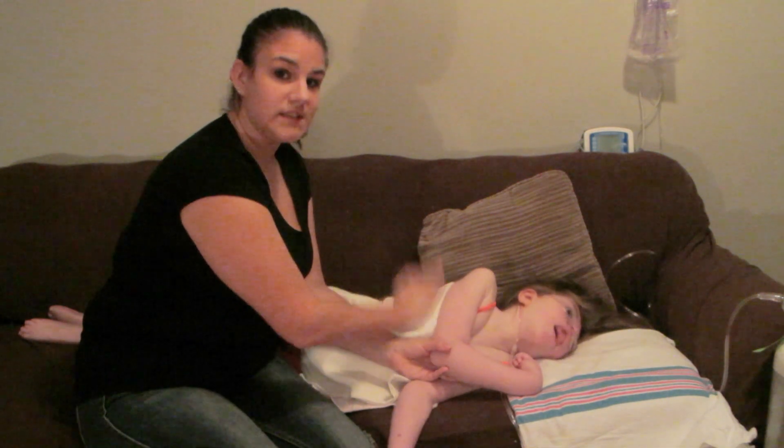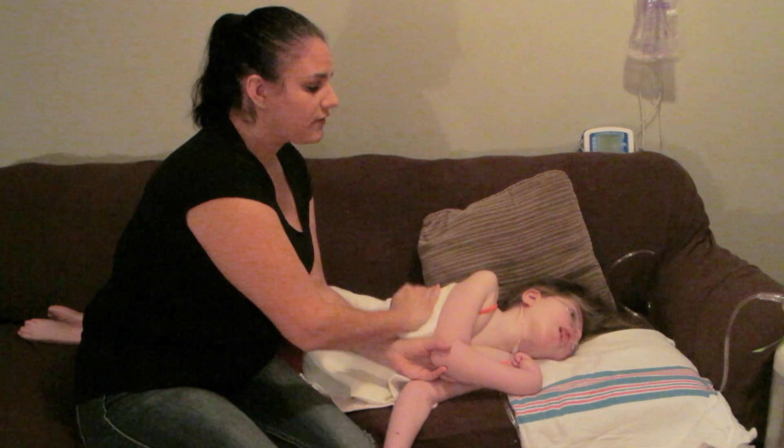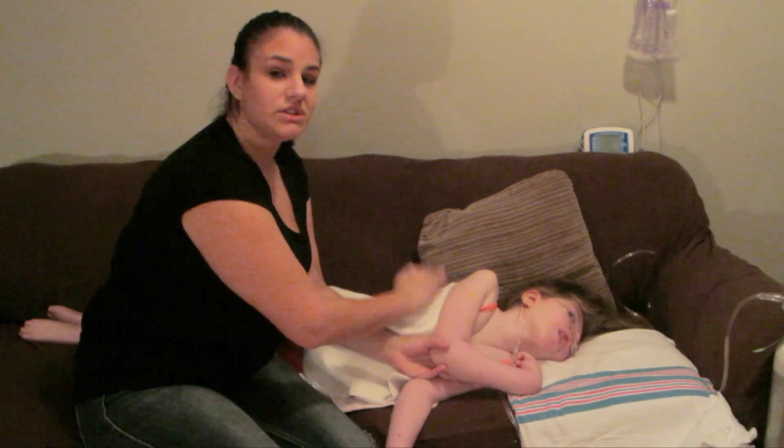I could have her facing away from me. A lot of kids, a lot of people, are different as well.